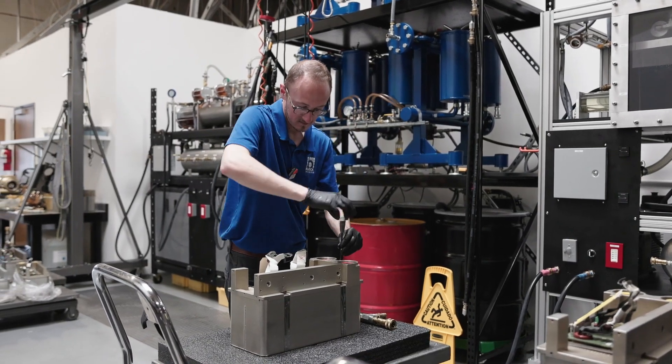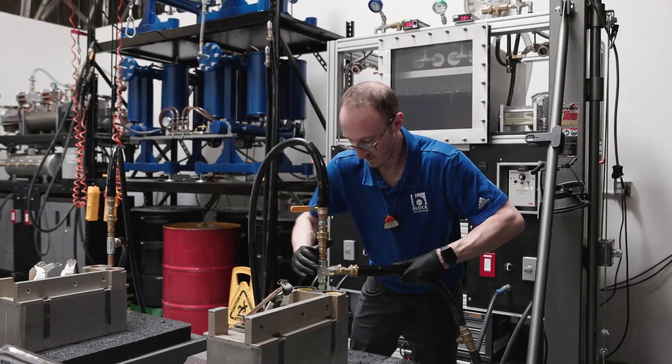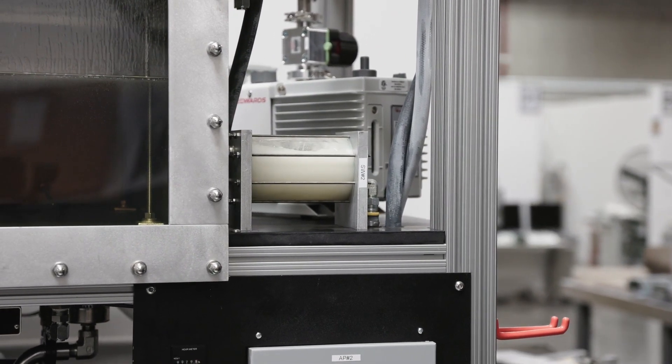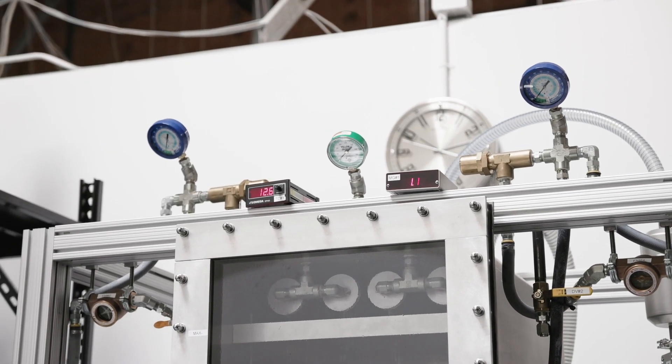X-ray tube manufacturers can provide a brand new tube housing with a new insert. In concert with original equipment manufacturers, we're able to buy those inserts and provide you with a good quality used housing that's been refurbished, keeping costs around 20% lower compared to a new tube.